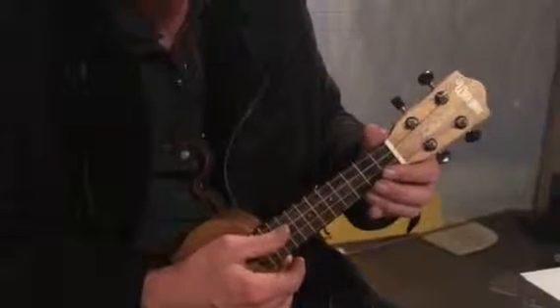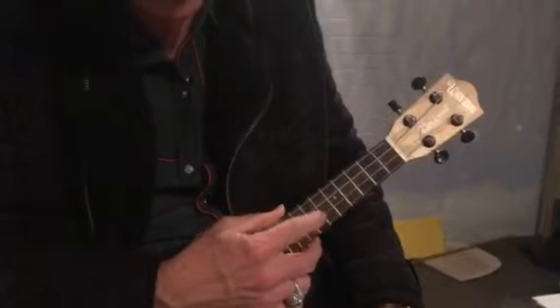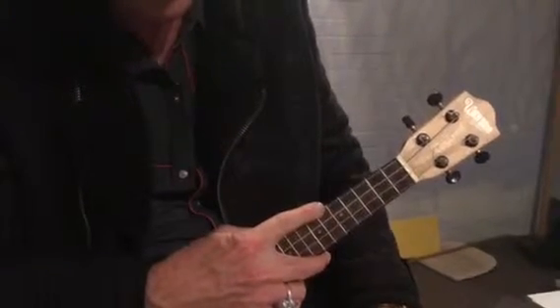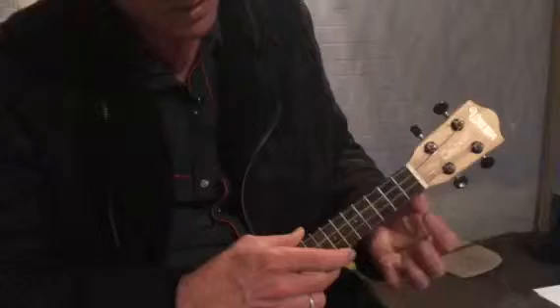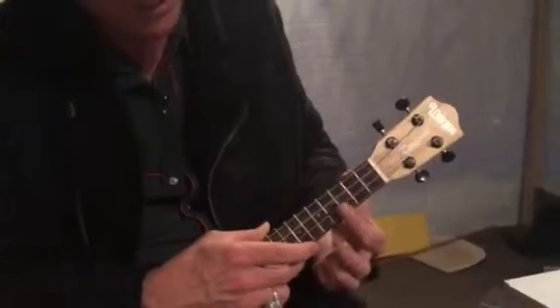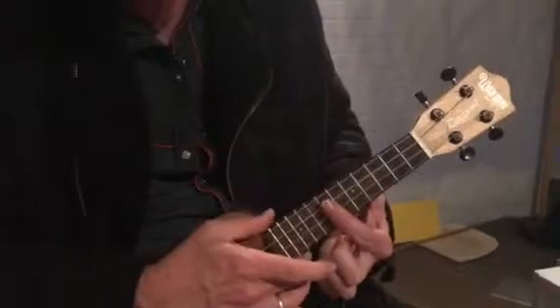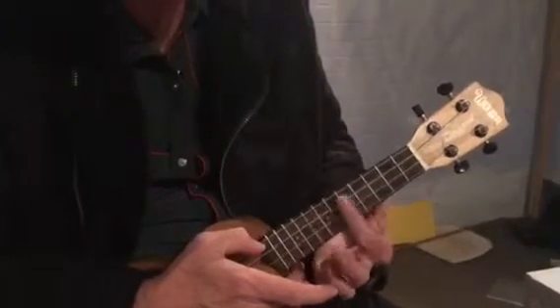A couple of housekeeping things: we've got first, second, third, fourth string — one, two, three, four, bottom to top. Then we've got frets. This thing's called a nut, then first fret, second fret, third fret, fourth, fifth. The dots should be on five, seven, and ten onwards. Five and seven are a big thing — five, seven, three, five, seven.